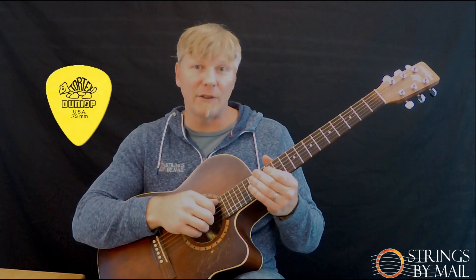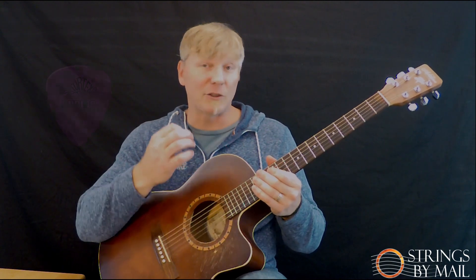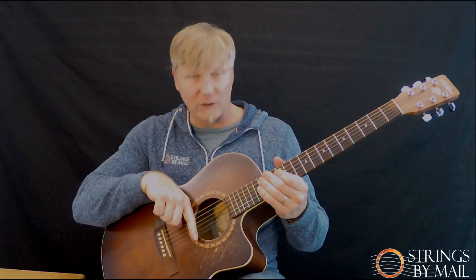The six gauges we'll be using across the Dunlop TORTEX standard series starts off with the red, and in millimeters it's .50 — in guitar lingo we just say 50. Next is orange at 60, yellow at 73, green is 88, blue is 1.0, and purple is 1.14. I'm going to try to hold these exactly the same way over the Dunlop TORTEX logo with my thumb, using the same pick angle — about 15 degrees. We're going to use three different positions: the base of the sound hole near the bridge, the top of the sound hole near the neck, and then for single note picking, back to the bottom of the sound hole. So let's begin.